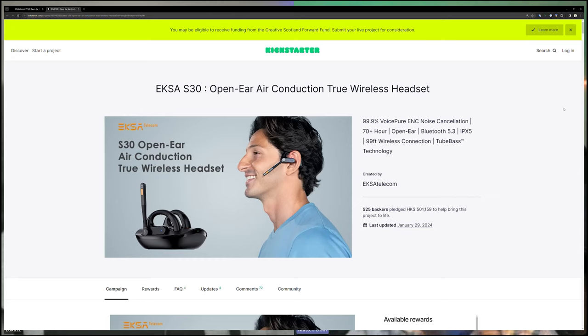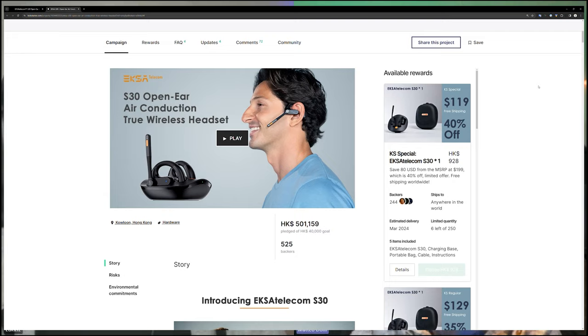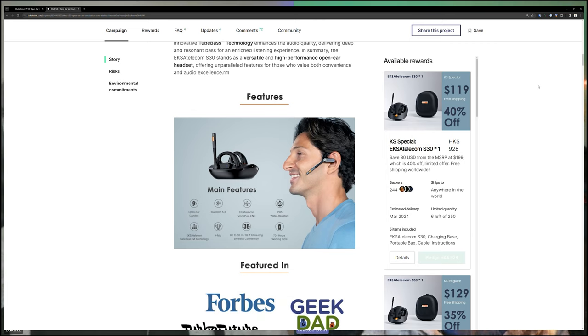EXA is obviously a brand we've covered multiple times here on the Tech Travel Geeks YouTube channel. What's different this time is that this is such an innovative product that EXA have actually done a Kickstarter to fund it. I can only give you my experience of this review unit, but there are other influencers, YouTubers, audiophiles and audio experts who have also covered the product — so check out their videos. We'll link in the description to the Kickstarter page where you can essentially pre-order the EXA S30 headset, including the case, cradle, cable and earphones.